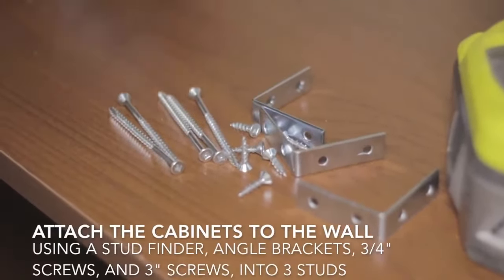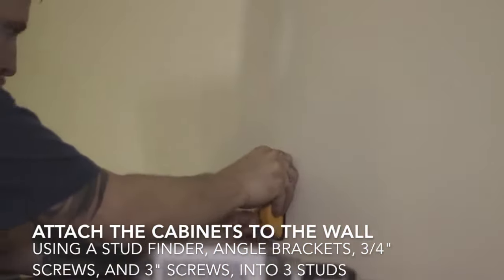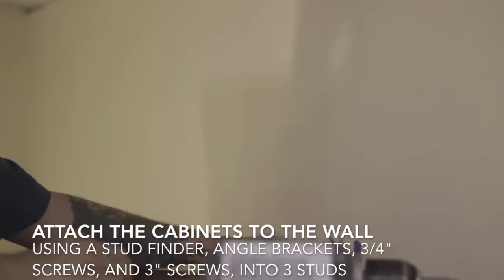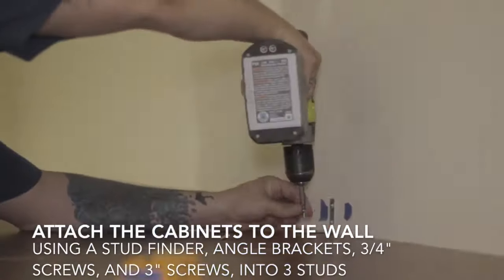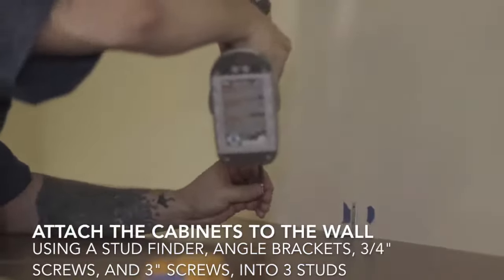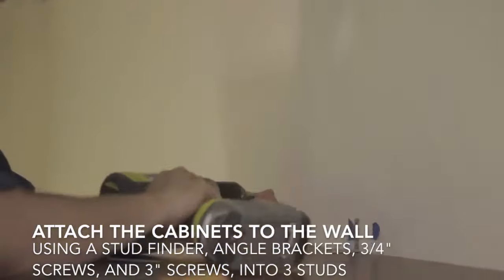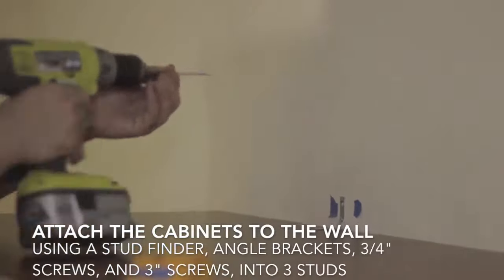Then you're ready to secure your cabinets to the studs. Make sure that you find the studs, or if it is not a stud wall, that you secure to the framing of the wall, whatever that may be. You'll need other fasteners if it is not a wood stud wall.